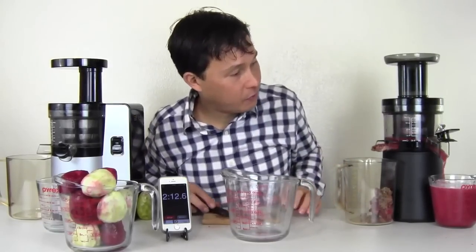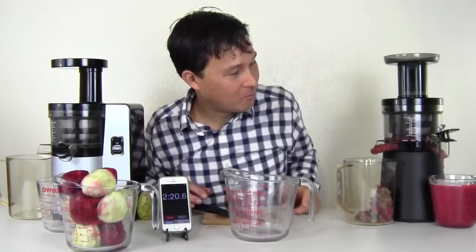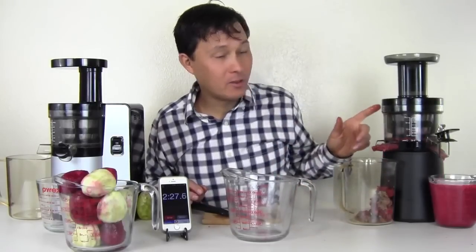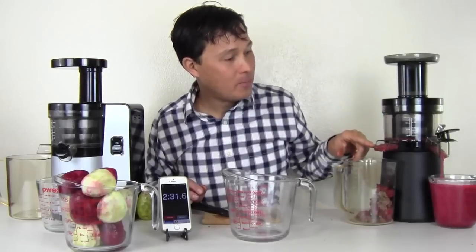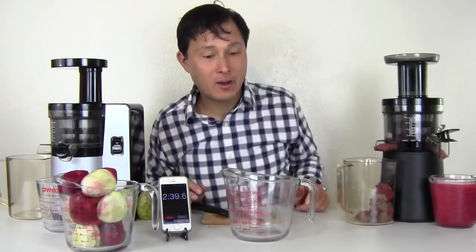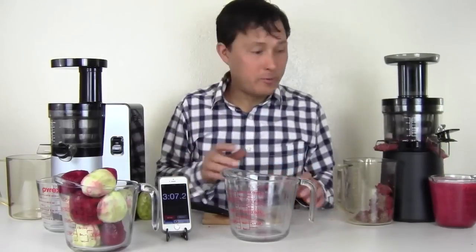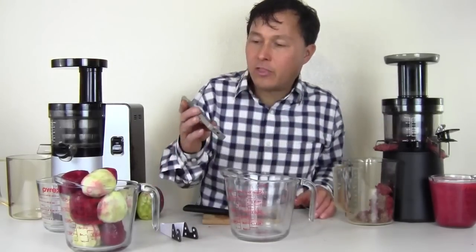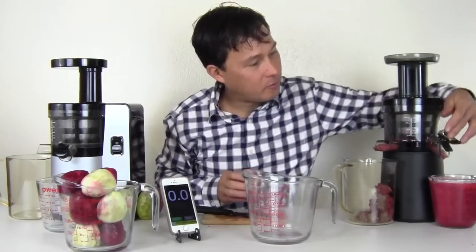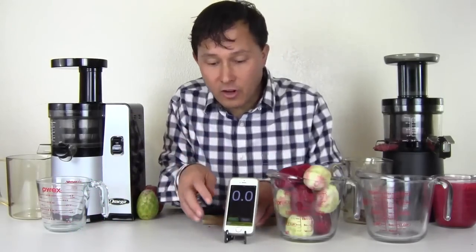We got the last two pieces of cactus fruits in. After you put the last produce item in, you want to let the juicer run just a little bit more until the pulp stops moving out and most of the juice has dripped out. The pulp has pretty much stopped coming out of the machine — we're at about 3 minutes and 10 seconds on the Hurom. We're going to go ahead and stop that machine, then move over to the VSJ843.